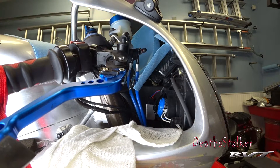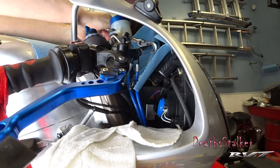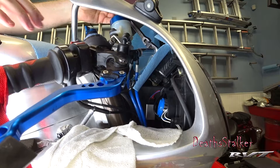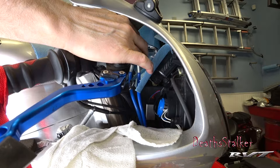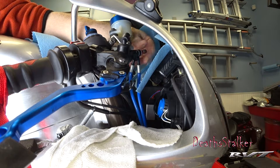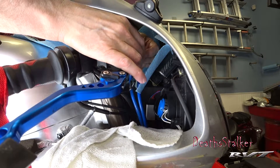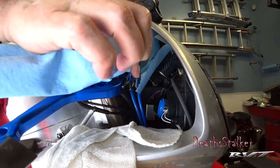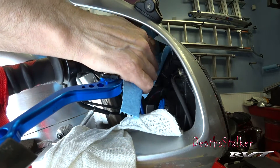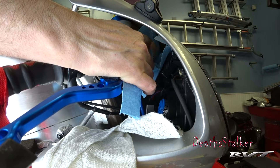Those brake lines are now ready for safe disassembly. This is the banjo bolt — you have to loosen it to change the brake lines or remove them from the master cylinder. It's a lot easier to loosen when you don't have a camera and a light panel in front of you. That is loose, so the rest can be done by hand. And it's leaking — I figured that was going to happen. No matter what you do, there is always brake fluid in the system. That's the reason for lots of shop cloths.